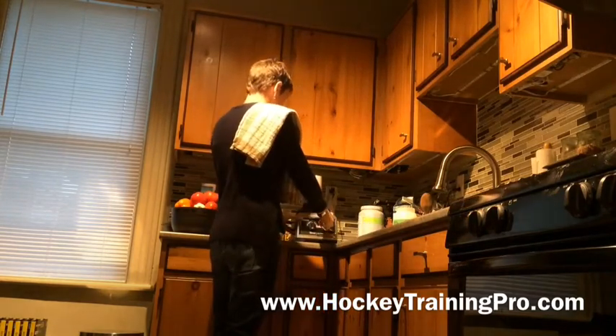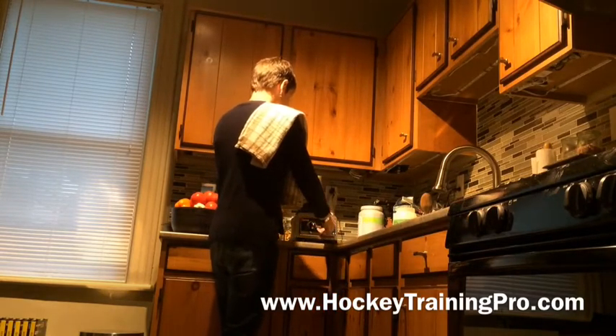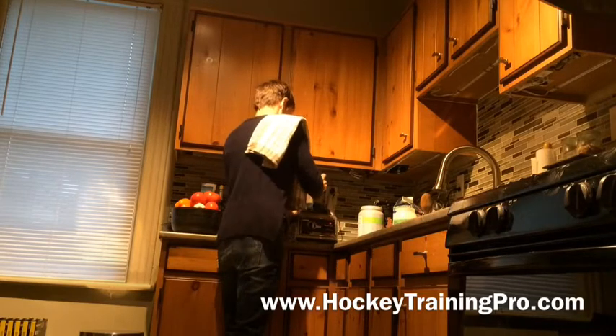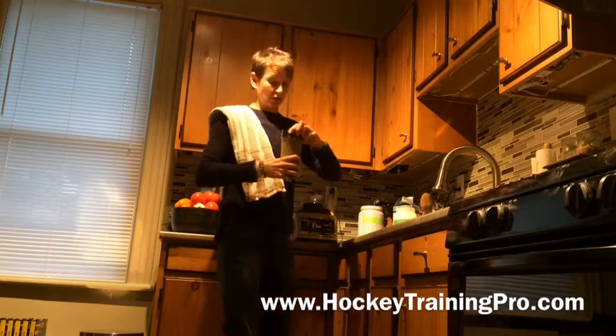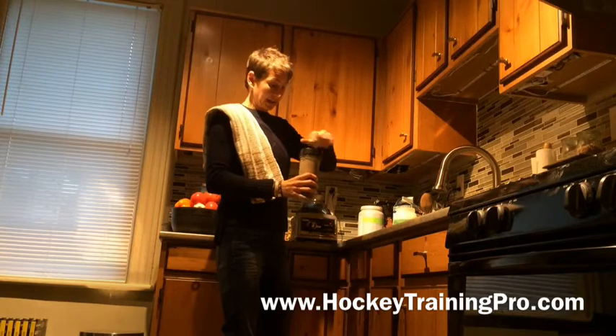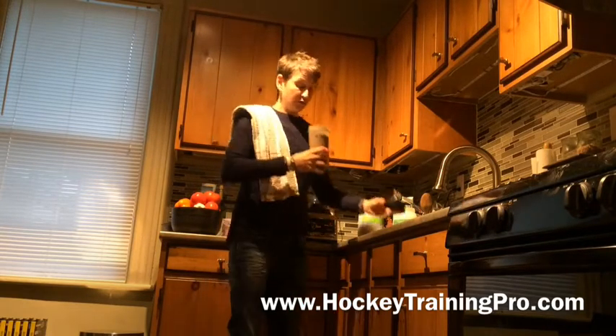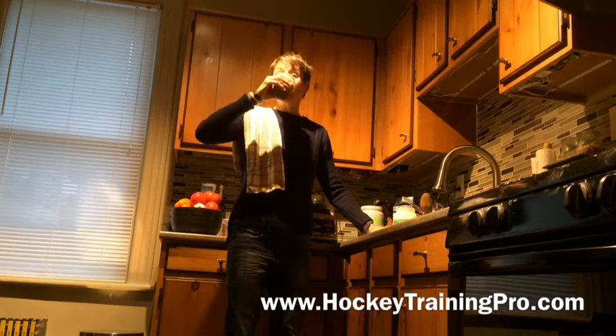Lock it in and here's where the magic happens. That's a really, really nice, tasty old coffee milkshake. Delicious.